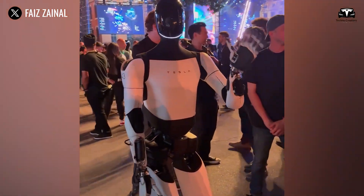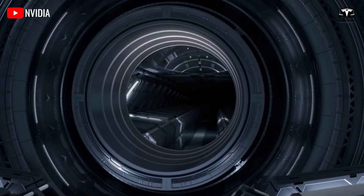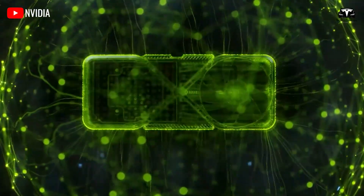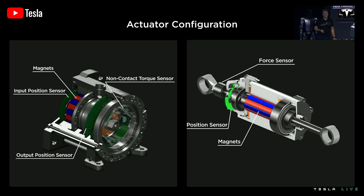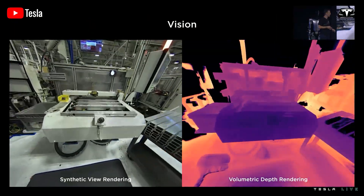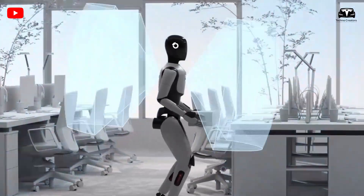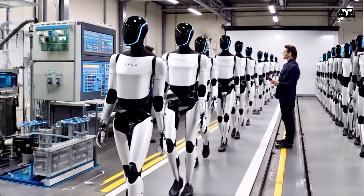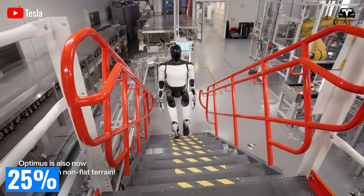At the heart of Optimus lies its computational core, powered by a custom AI chip derived from Tesla's Autopilot technology. This chip, with a processing capacity of 1 teraflop, is mounted on a 10-centimeter by 10-centimeter printed circuit board located in the upper torso. The PCB is designed with a high-density interconnect layout, allowing for 20% more efficient signal transmission than traditional boards. Surrounding the chip are 12 high-resolution cameras and 8 ultrasonic sensors, strategically placed to provide 360-degree environmental awareness, with shielded pathways reducing signal latency by 30 milliseconds. This compact arrangement enhances processing speed and protects critical components from external impacts, contributing to a 25% increase in system uptime.